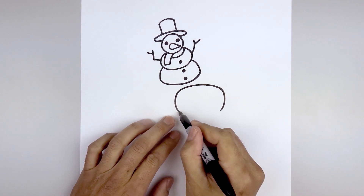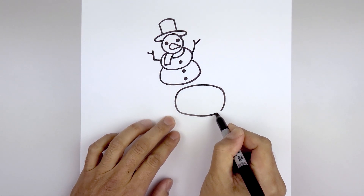And then we'll close off the bottom, going down the middle and then bending that up.